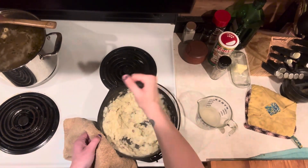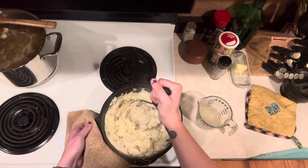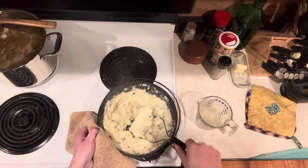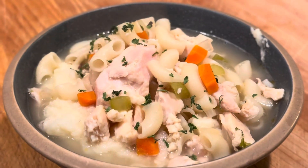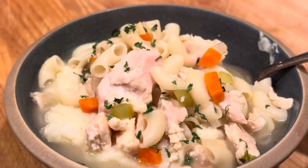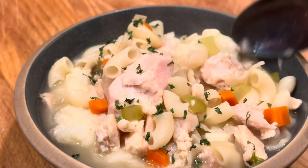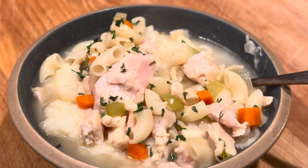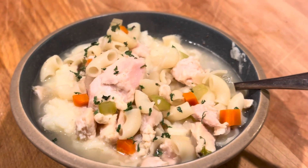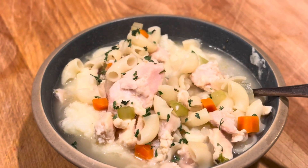We've got the potatoes done, so now all we have to do is dish up. And there we have it — our pantry chicken noodle soup over mashed potatoes. I hope you guys enjoyed the video. Don't forget to like and subscribe and all that stuff. Enjoy!